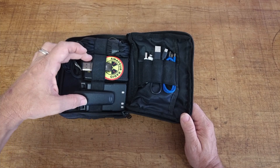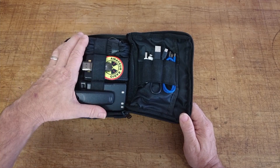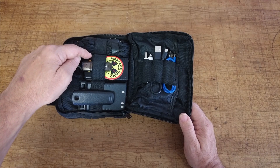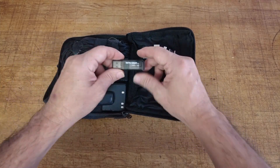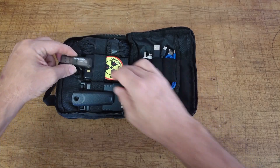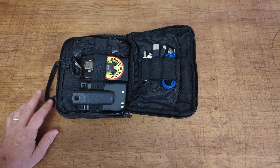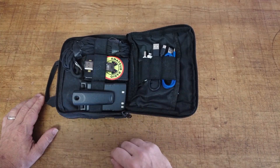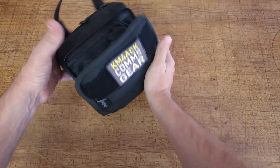We also have two different batteries. I never know which HT I'm going to have with me, so I want this kit to support both of them — a spare battery for the FT-65R and a spare battery for the FT-5D. In addition to that, you will find a small 32GB USB stick where I keep things like radio manuals that we could use in conjunction with the Raspberry Pi in the main compartment.